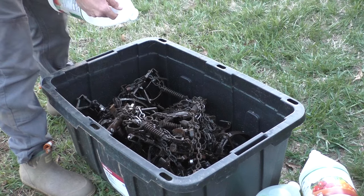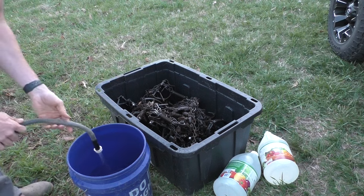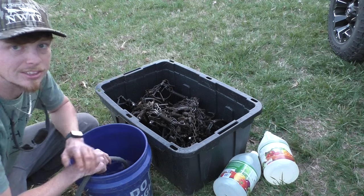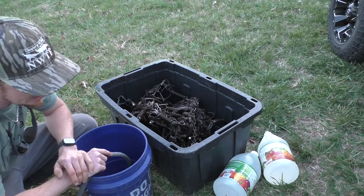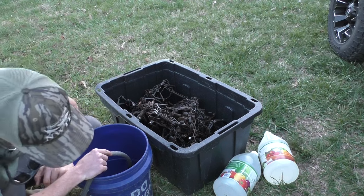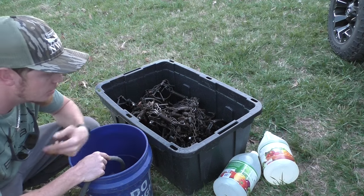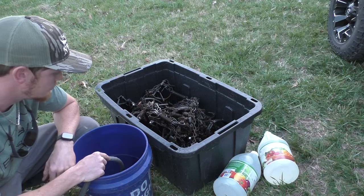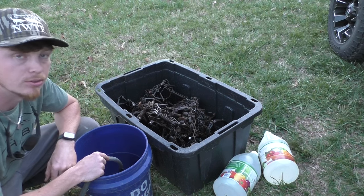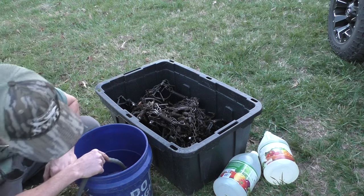Now we're going to get a five-gallon bucket and put water in it. Obviously I don't know exactly where the three-gallon mark is — I know full is five gallons — so I'm guesstimating a little. You can compensate with the ratio: if it's a lot more water than three gallons, just let it sit a little bit longer and keep an eye on your traps. You do not want them sitting in this stuff too long. We're almost at three — let's say that's three.